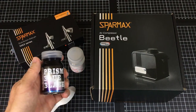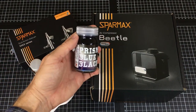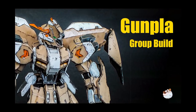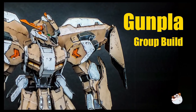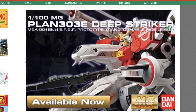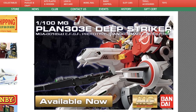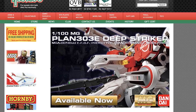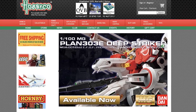Thanks guys — if you like the show please subscribe and I hope to see you again soon. Come join our Gunpla group build in the Paint On Plastic Facebook group, there's a link in the comments below. I'm a big fan of supporting local — my local hobby shop is Hobbyco and I get all my kits and tools from them. Do support your local hobby shop, and they have free shipping on orders over $50.